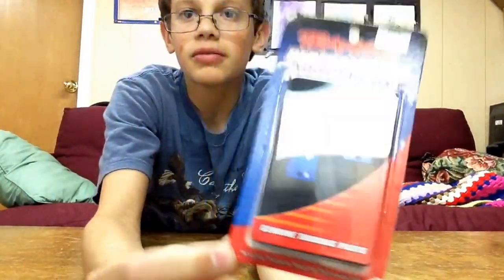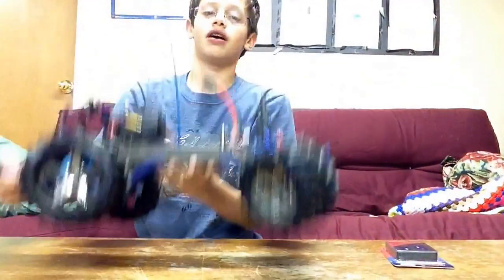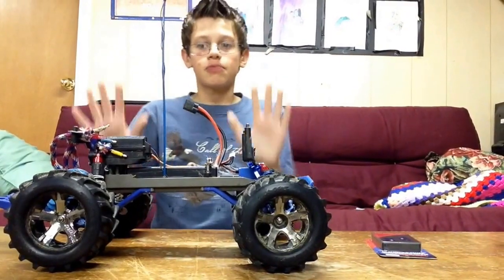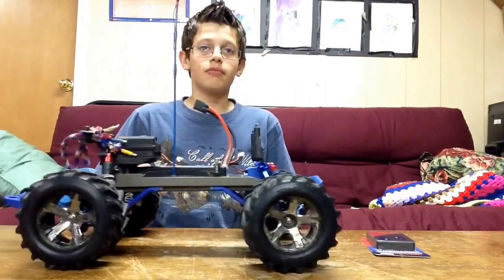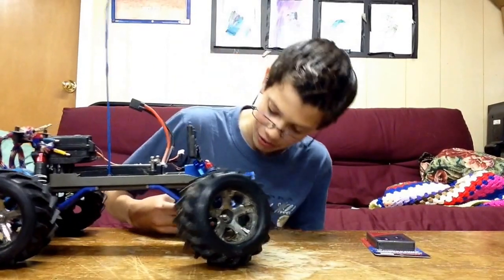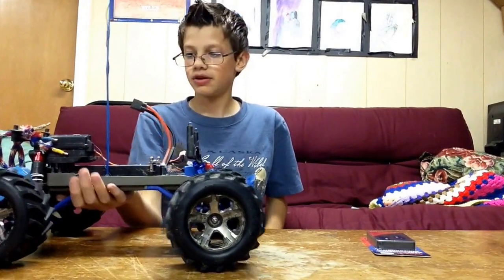Traxxas Blue Aluminum Front Caster Blocks. The ones I have on there right now are RPM. The front caster blocks were literally the first part on this truck I ever broke. That was when I didn't know much about RC, so I looked it up and gave them the part number at my local hobby shop, and they just gave me RPM. Those are RPM.